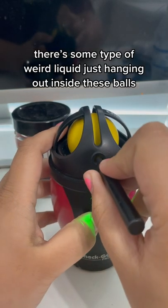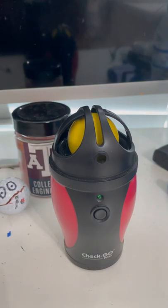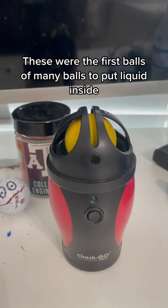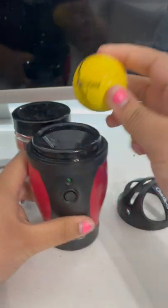So because of that, I wanted to throw it in my sweet spot checker and see if I would get a line, and it looks like I did. Basically, these balls were the first of their kind to ever have some sort of liquid inside, and I'm really curious to see after 50 years if there is still liquid in there and if it affected it.